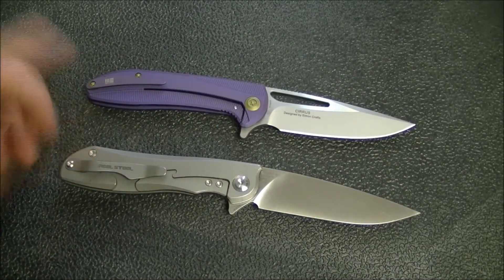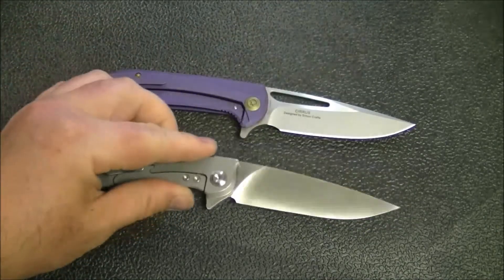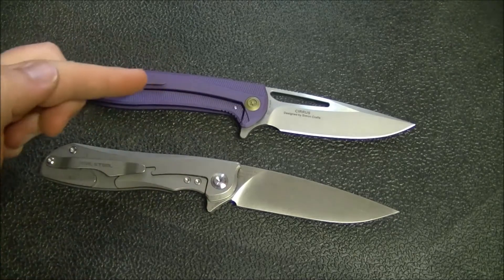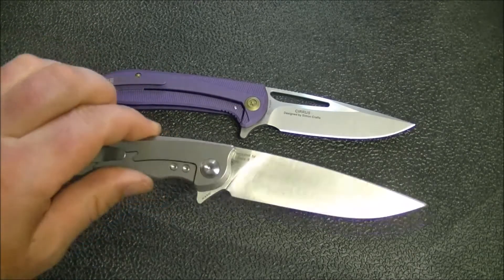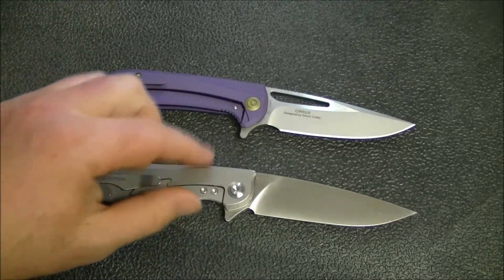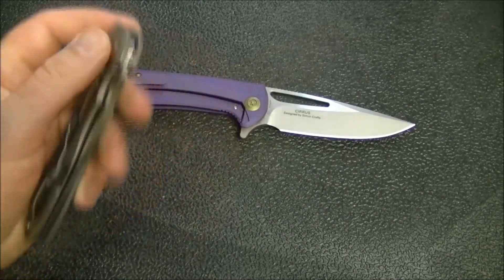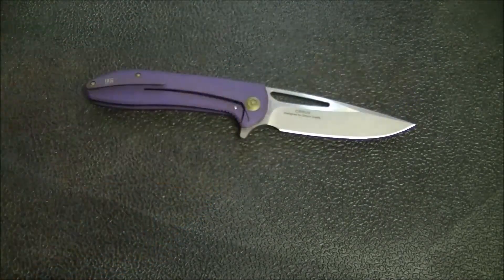Here's another overseas knife — the Real Steel Megalodon. I compare this to a lot of knives because it is super well done. Honestly, the action is better on the Megalodon than on the 615. I don't know of too many knives that have action as good as this — what Real Steel has done here with the needle bearings is just outstanding.